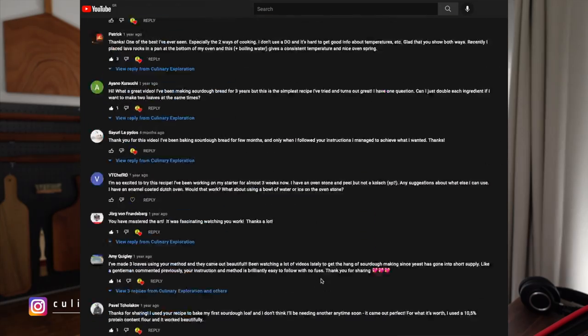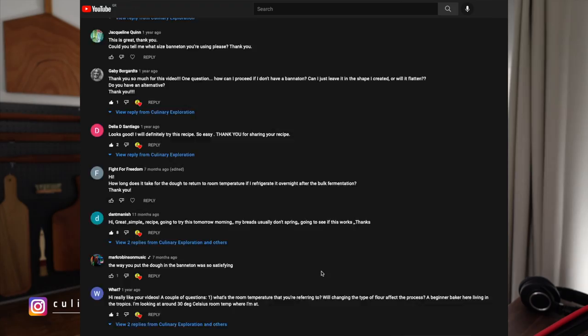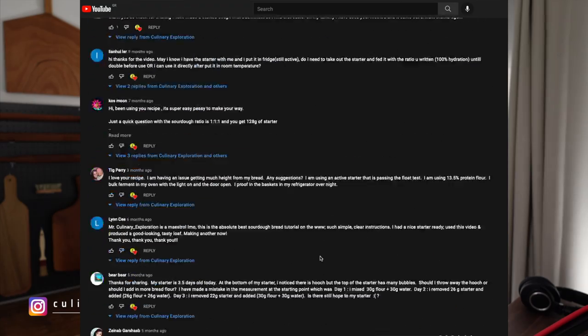Thanks to your questions in my no-knead sourdough bread video, today I'm going to break it down for you. I've trawled through all of the comments to find the most popular questions and get those answered, and I've got a little apology to make too, but we'll get on to that in the video. Some of these points I'm going to break down further in future videos, so if that's of interest, click subscribe, click that bell and stay tuned.